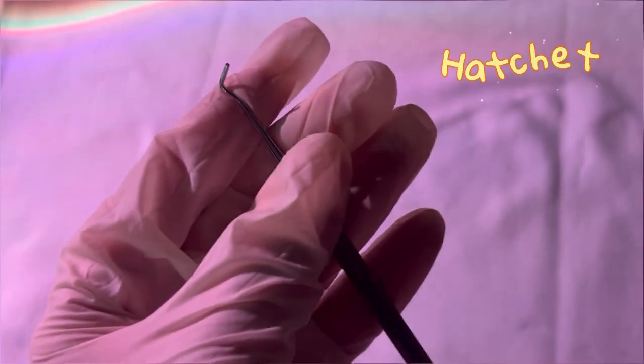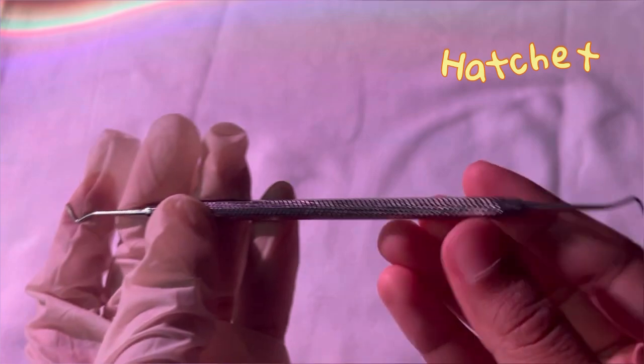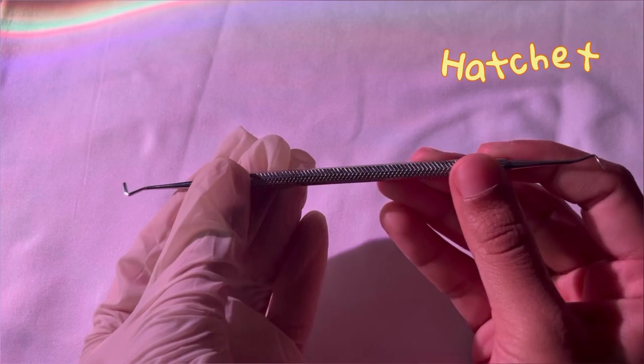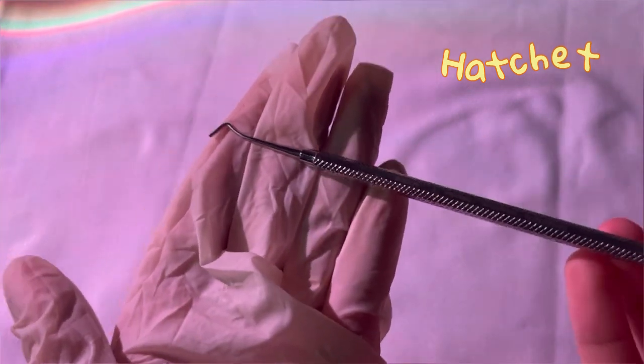This one is a hatchet, usually called the enamel hatchet. This particular instrument is used to break or cut hard tissues like bone and teeth. This is known as a hatchet.